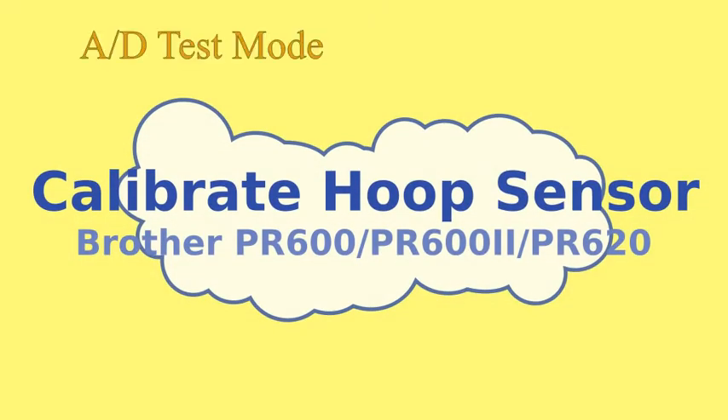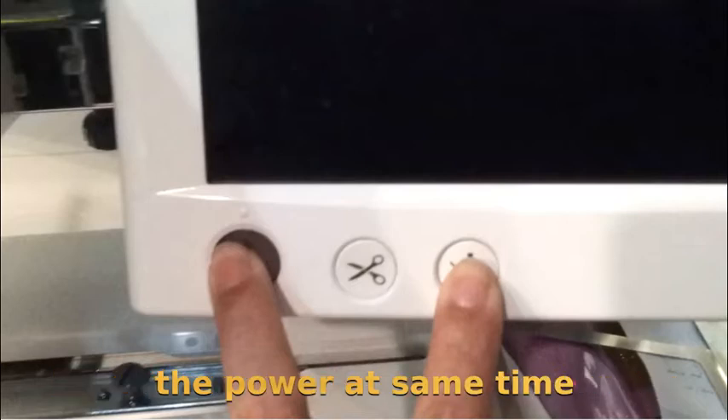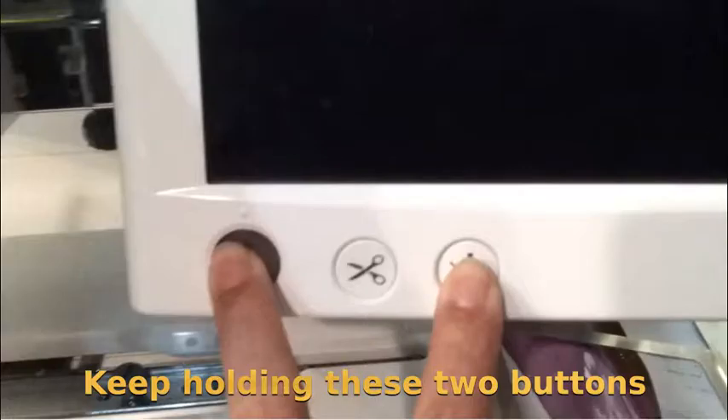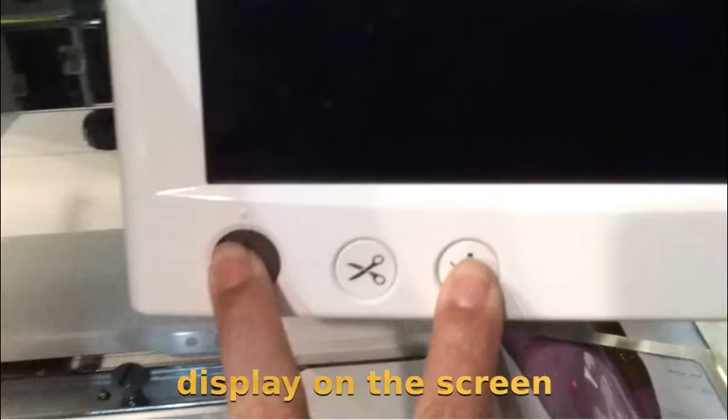Enter the AD test mode. Hold these two buttons and turn on the power at the same time. Keep holding these two buttons until you see the calibration page display on the screen.